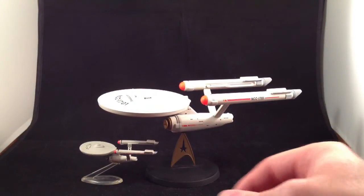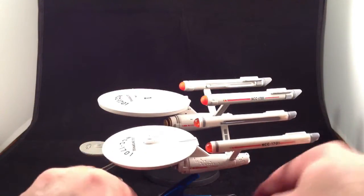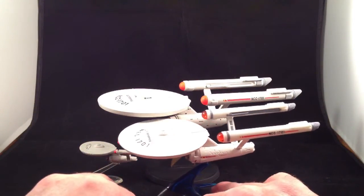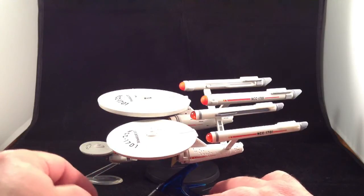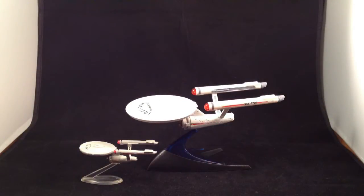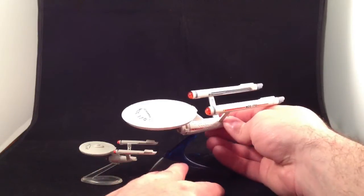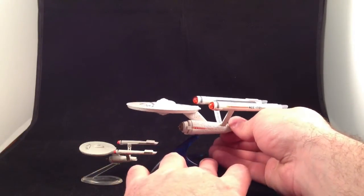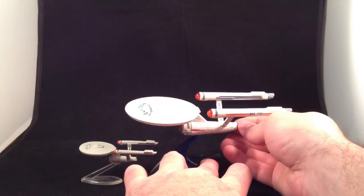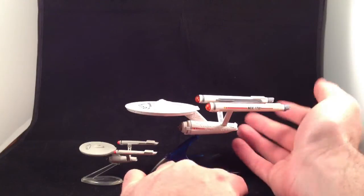The second ship I want to look at is the newest one I have of these: the Hot Wheels Enterprise. Quick scale comparison — you can see it's about an inch and a half, maybe two inches shorter, so it's about seven inches long. This Hot Wheels ship is being reissued soon, so if you don't have it, look for it. It's not quite as big, but it's still a good size.